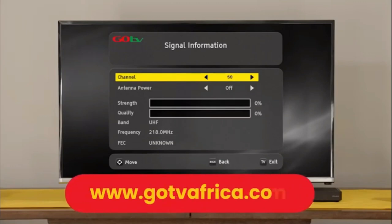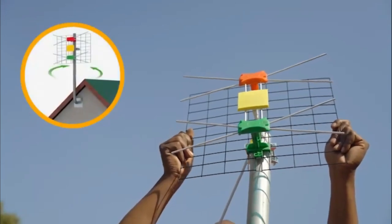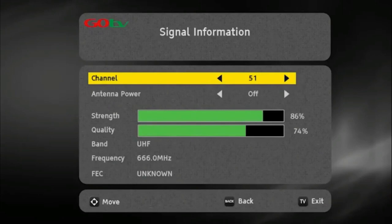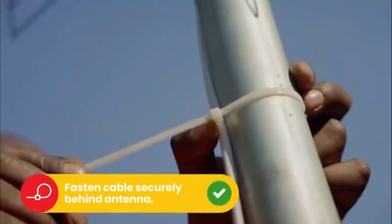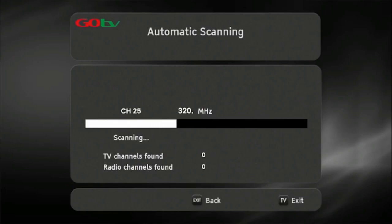Insert the channel number for your region. This can be obtained from the GoTV website. At this point, you may need to rotate the antenna to maximize signal strength and quality. Use the on-screen bar to help fine-tune. Once you've optimized the signal, firmly tighten the antenna into position. Now, do a full-service scan so that the decoder can update and save the full-service list.